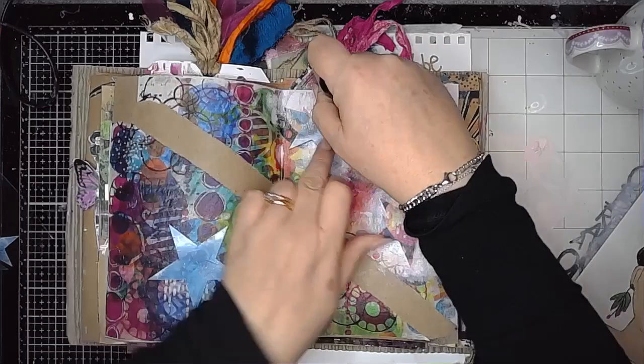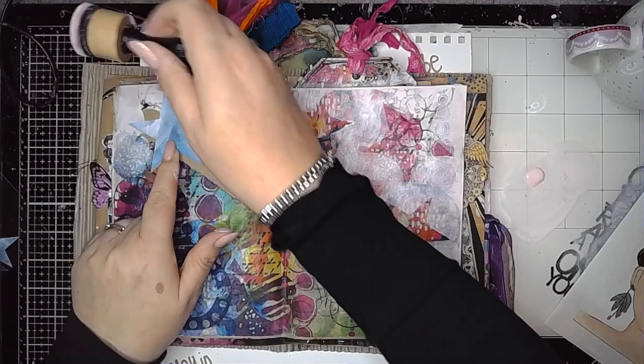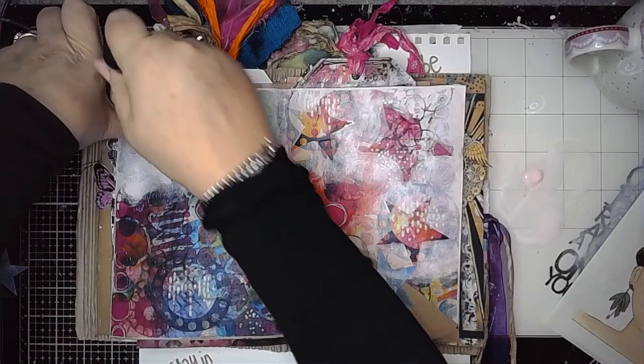I already knew that my image was going to go in the centre of my page, so I'm working these masked stars around the edge. I'm using carnation to do that — I felt white was going to be too harsh, so I'm going in with one of the pastel colours from Dina's paints called carnation. White would work just as well but I wanted that softer tone to it.